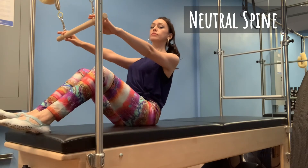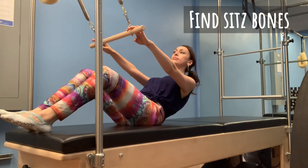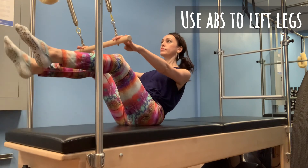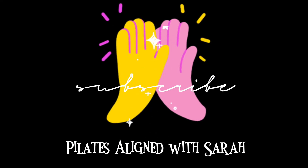Next, practice holding your neutral spine. Instead of tucking your tailbone, tip your pelvis forward onto your sit bones. Press into the bar to activate and stabilize your upper body. Then use your abdominals to lift one leg at a time to tabletop. From here you can add a variety of exercises and find more tips and tricks at my channel, Pilates Aligned with Sarah.